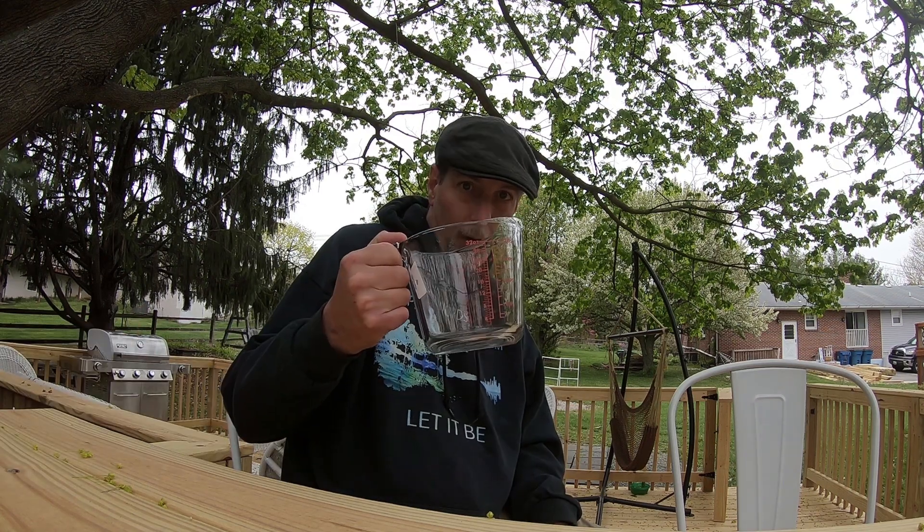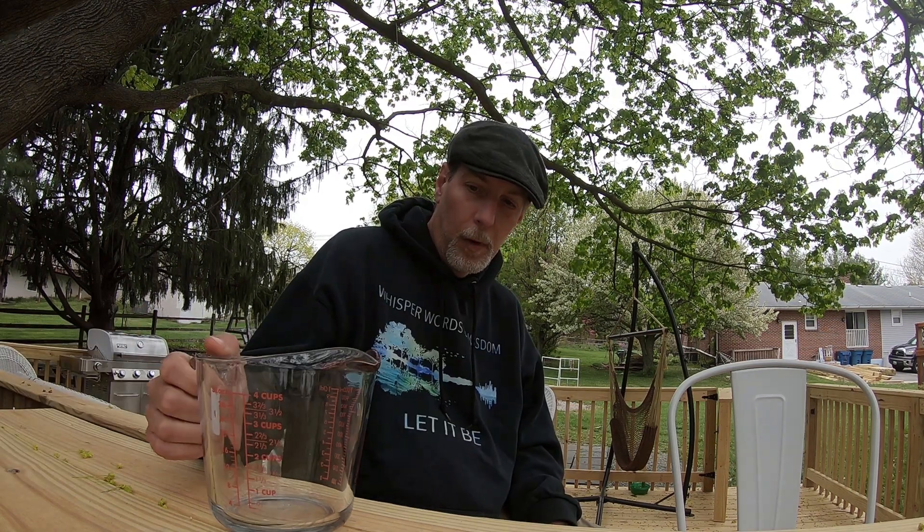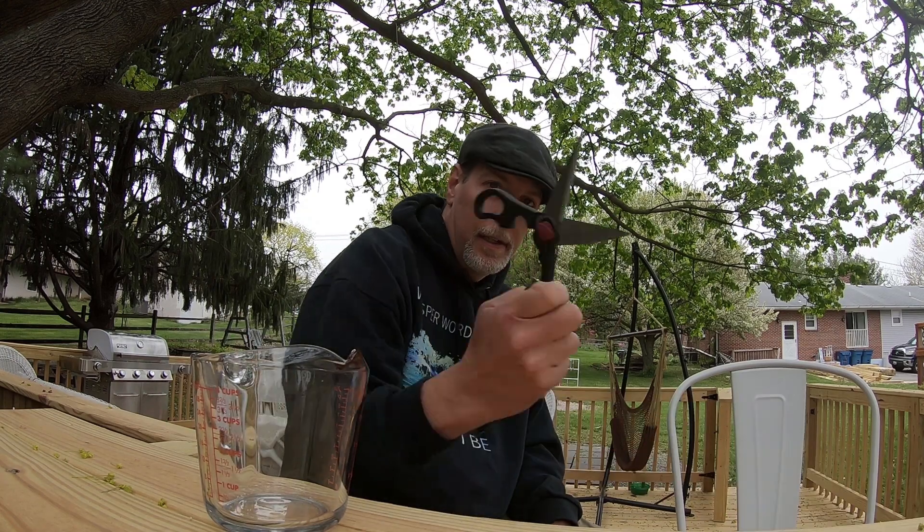To get started we're going to need two cups of dandelion flowers, and you only want the flower part — not the leaves, because they're really bitter and you don't want that bitterness in your jelly. Just the flowers. I'm starting off with a big four-cup measuring cup and a pair of scissors. Let's go get ourselves some dandelions.